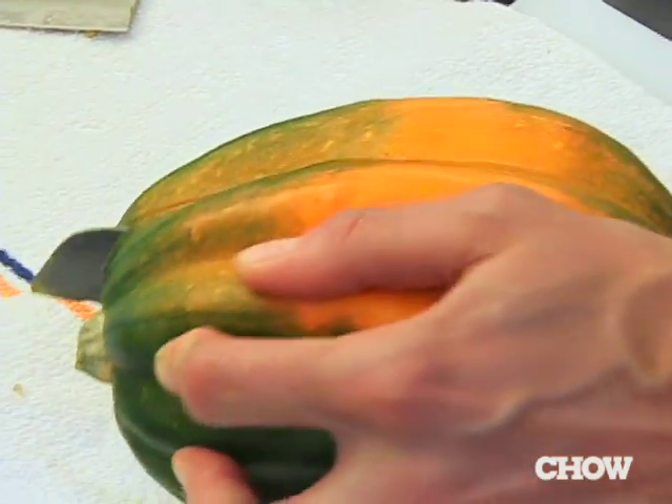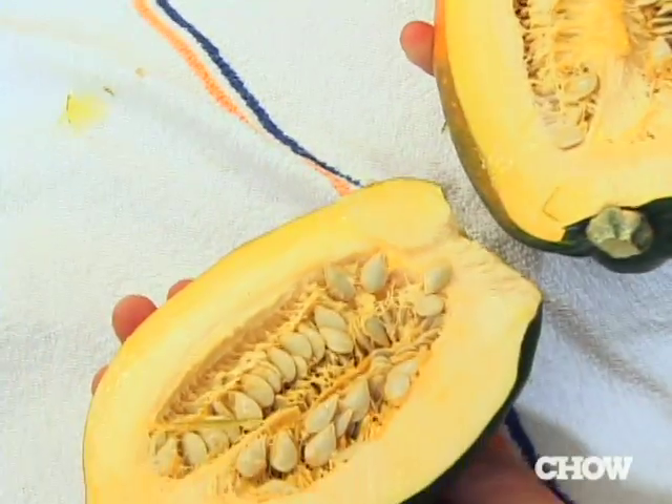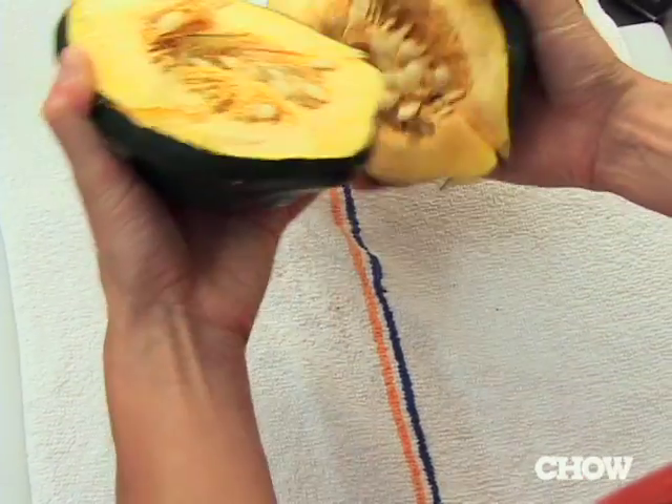Use a serrated knife and start sawing gently lengthwise through the tough outer skin. Once you get through the skin it's pretty easy — at that point you can apply a lot more pressure until it's broken open. But if you can't get all the way through, take a cleaver and gently tap. Once it's about three-quarters of the way through, you can just pry it open with your hands.